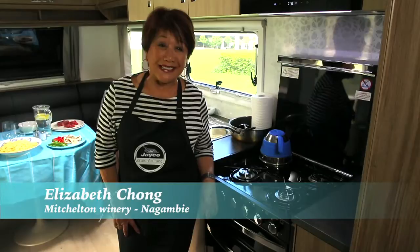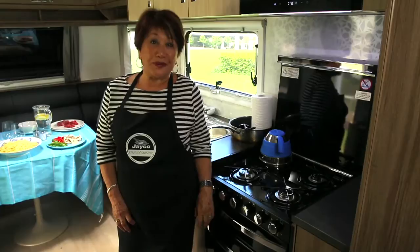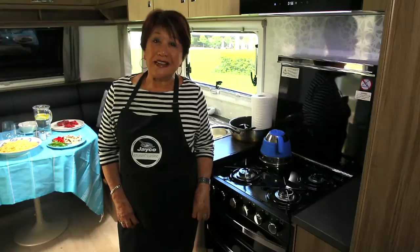Hello, I'm Elizabeth Chong and I'm on holidays. Guess what? I'm in a Jayco Caravan here at Mishelton Winery. It's the most beautiful spot but I'm persuaded that I'm going to cook a beautiful lunch now for my friends. One of the best parts of holidaying — good eating. So come with me and I'll show you a very unusual pasta I've called East Meets West.